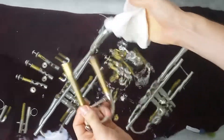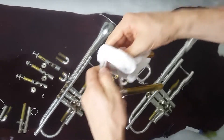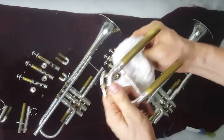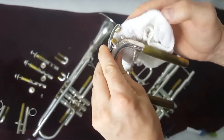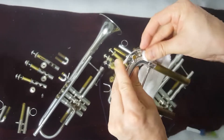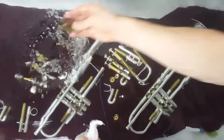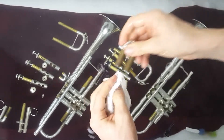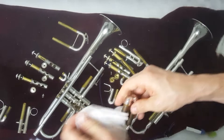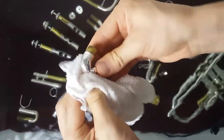Grab your rag and go through each of your slides to wipe off all the old grease and grime. Wipe off the brass — the gold colored part — and wipe off the silver really nice. Try to get in the crevices and all the little corners. Around the spit key, anywhere you're gonna have extra water, it's going to tarnish. You can fold the towel up and get in between each of the slides to get all the gunk out.